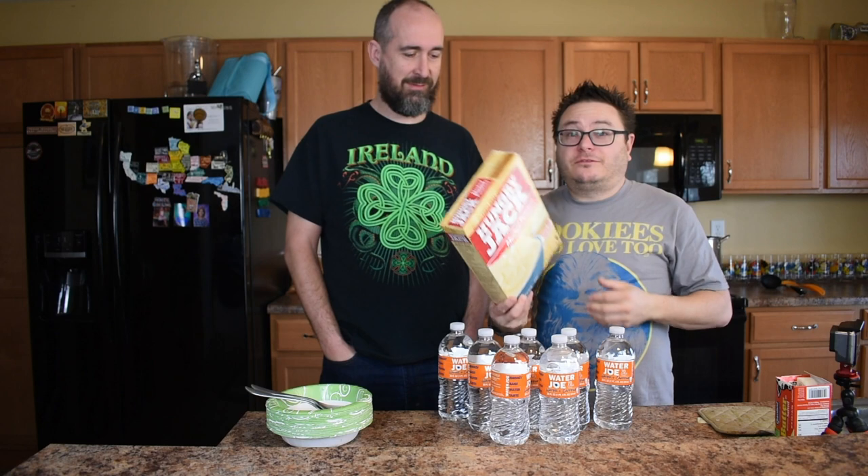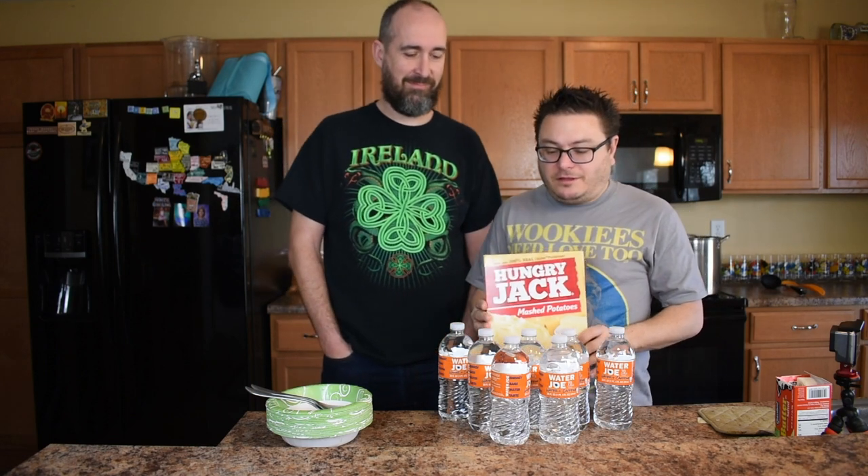It's caffeinated water. Originally I thought oatmeal, but mashed potatoes — who doesn't love mashed potatoes? So this box makes 36 servings of mashed potatoes, and Adam's going to go bowl for bowl with me today and we're going to see who can eat the most.